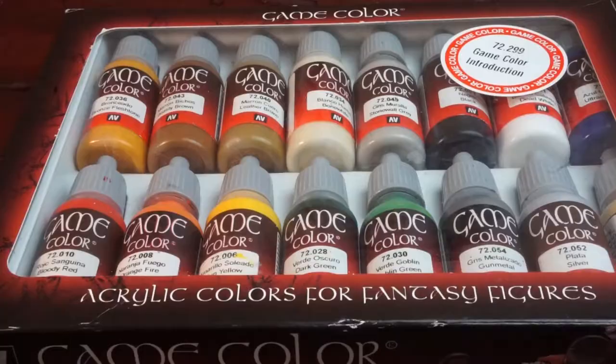We're going to be using a really quick and simple scheme that can be done using just 7 paints. You'll only need a blue, black, white, brown, yellow and red as well as a metallic gunmetal paint. I'll be using the paints from a Vallejo starter set that you can find in the affiliate link below along with all the other tools and bits used throughout this video.